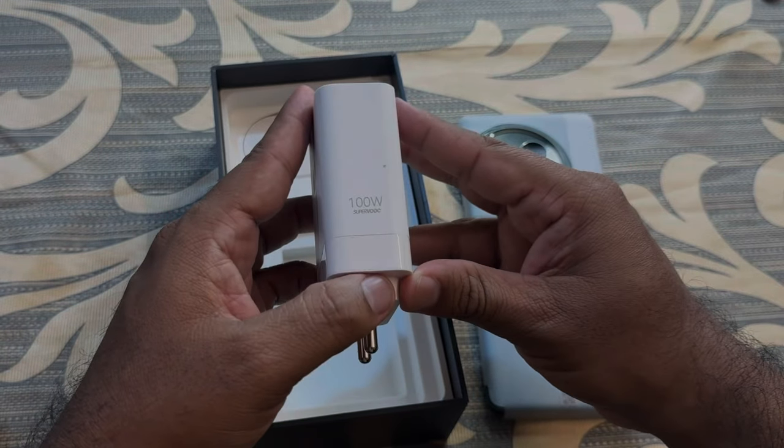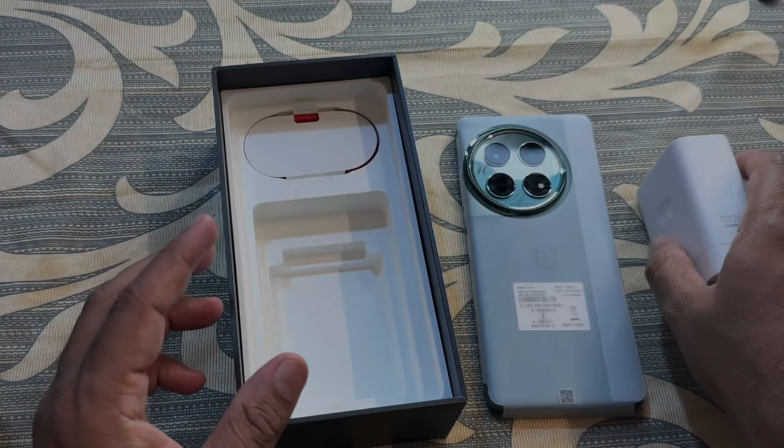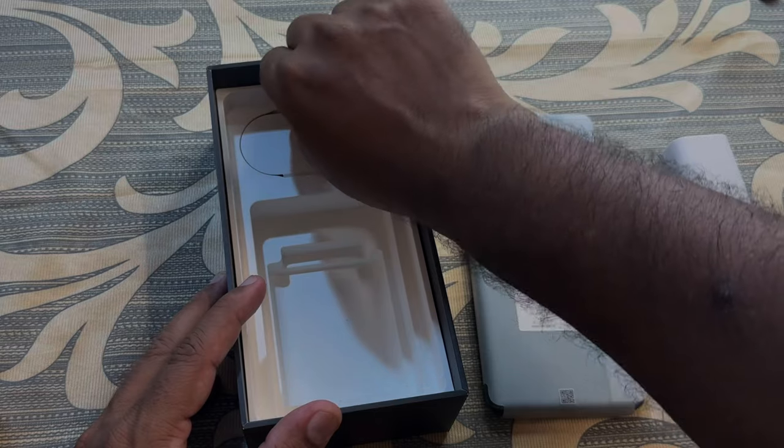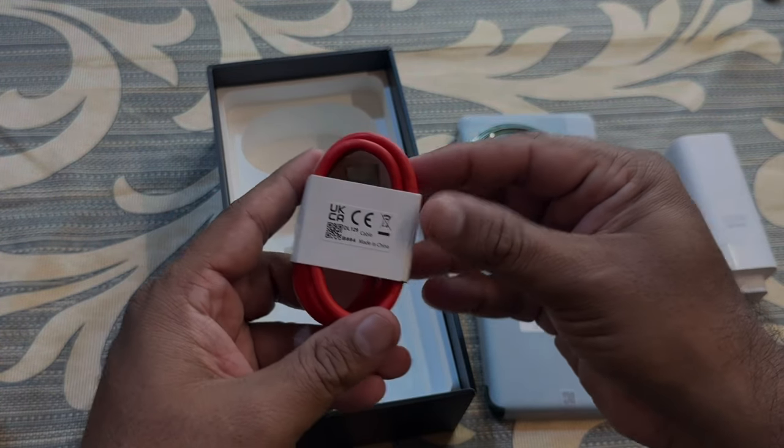A huge 100-watt Super VOOC charger and the iconic red Type-A to Type-C cable.